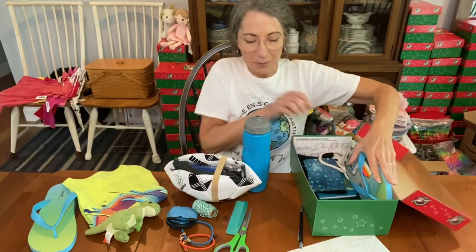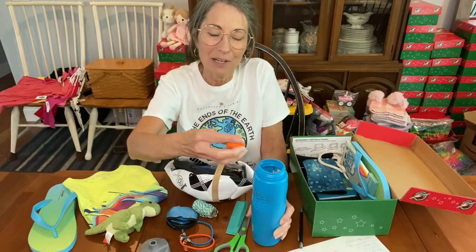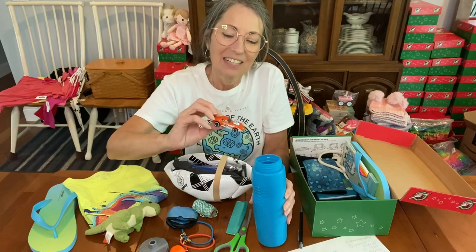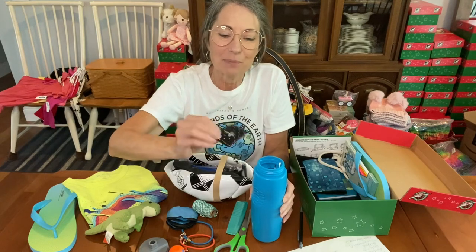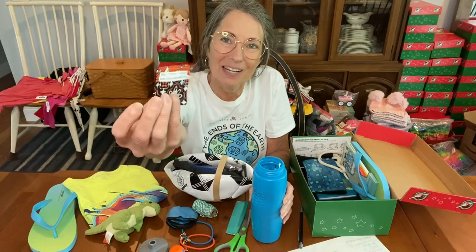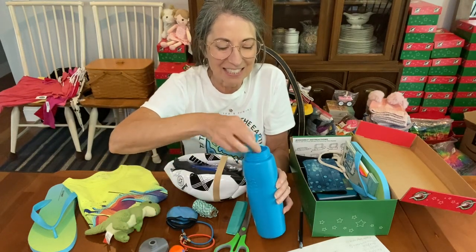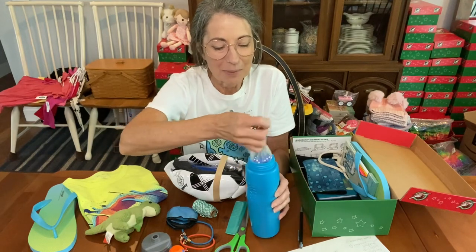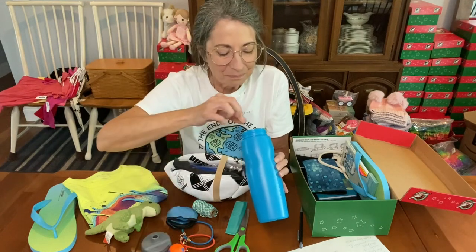Now I'm going to show you what's in the water bottle. There's a soccer ball fidget spinner, and an orange muscle car. This is the pocket prayer — I love these that Michelle made; they fit in so easily. Here is a little organza bag with a lot of friendship bracelets in it. Here's another organza bag with five dice in it.